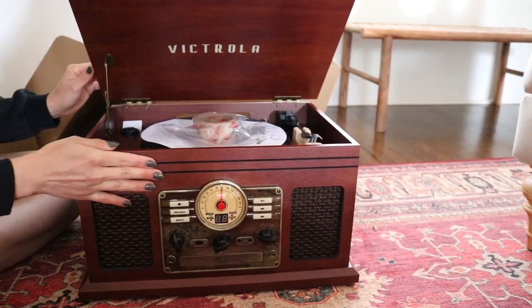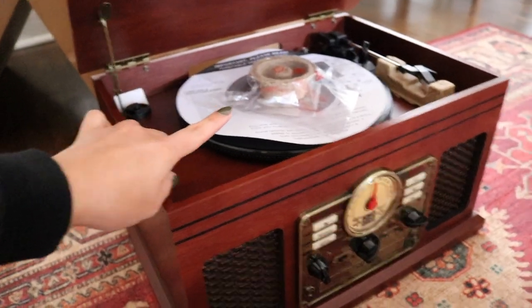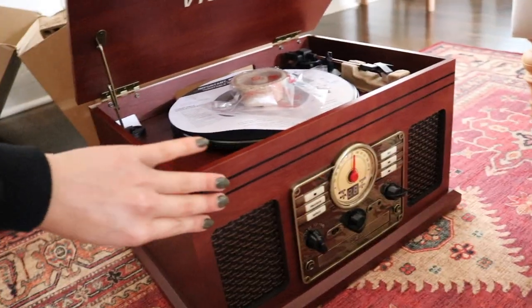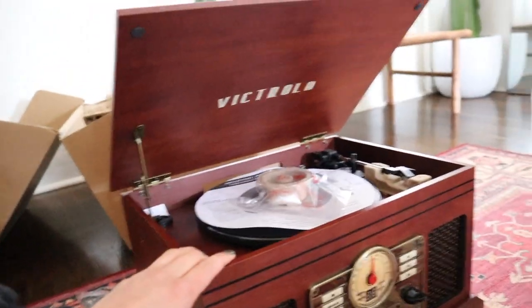Oh my gosh, she's so cute! It's the six-in-one player — you've got your record player section, you can put in a CD, it has radio, a cassette tape player on the side, and more features. I did want a lighter wood color but there was none available, though I still think it's super nice. I'm going to put it on top of the shelf just to see, but I can't fully style right now since I have work to get done.